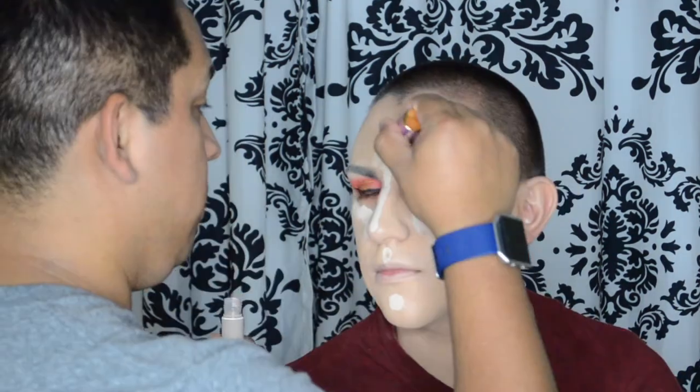Now that his face is beat and ready to go, we're going to go in with a little bit of Tarte Shape Tape — brand new, his shade. It's very light. He's very fair so that's what he got — fair. I got fair because I know the Tarte Shape Tape oxidizes, so it'll change a little bit after I blend it.